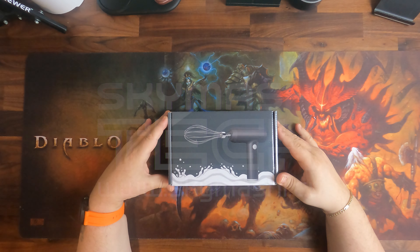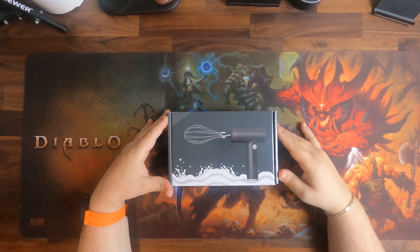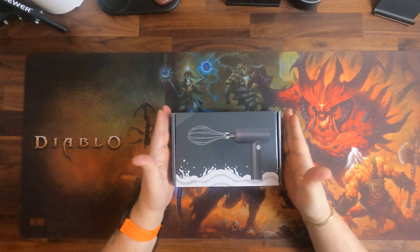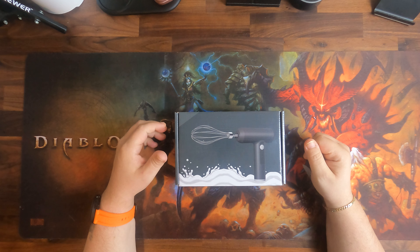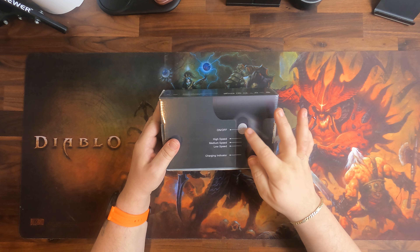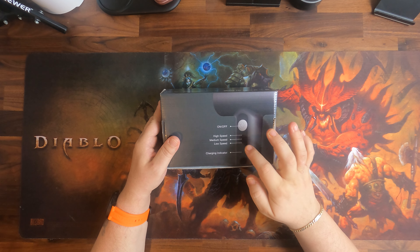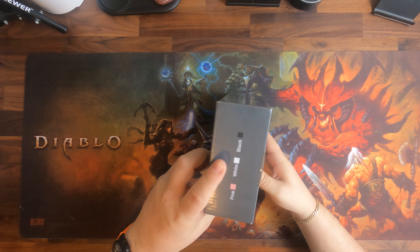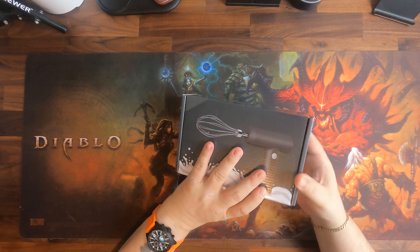Let's have a quick look at this one-hand mixer. It is USB rechargeable, so there's no cord — it is battery powered and portable, so you can bring it with you. As we can see from the small box, it is very small. On the backside we have a short explanation: high speed, low speed, medium, on/off, and a charging indicator. It is available in various colors: pink, white, and black.